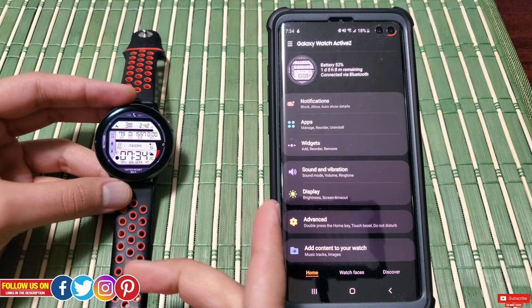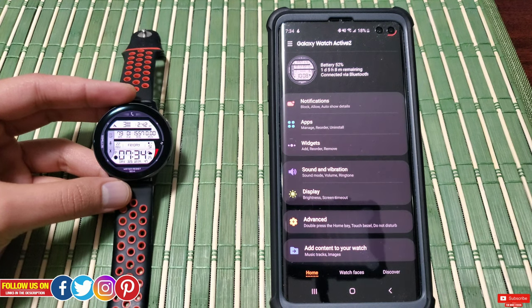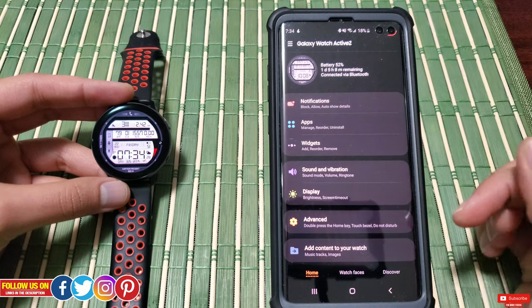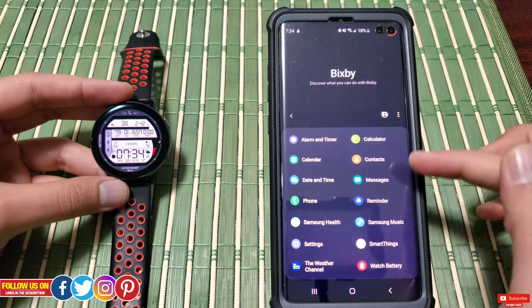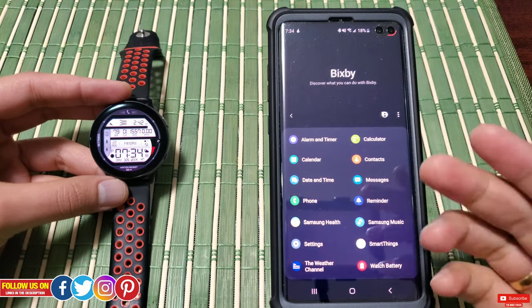Before going into the main content, I'll show you a few settings you need to be aware of. Go to the Gear Wearable app on your mobile device, scroll down and you'll find the option for Bixby. Once you click it, it will open up the apps that Bixby can control or interact with.